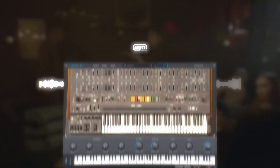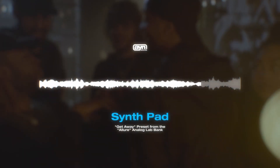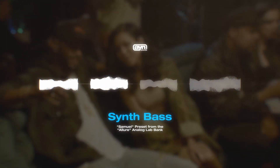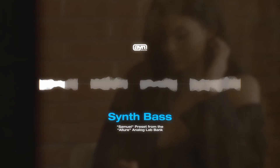The idea began with the Getaway preset from the analog lab bank. I laid down these four smooth R&B chords that were kind of stuck in my head. Once I had the chords laid down, I knew I wanted to move on to a dark sub bass to give it that immediate futuristic R&B feel. I went ahead and used another preset from the Allure analog lab bank called Samuel, and played out this bass line.